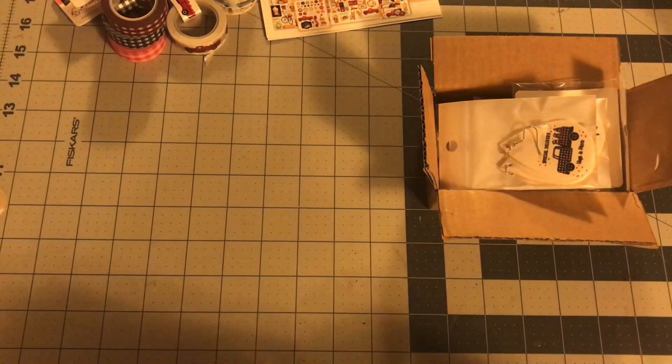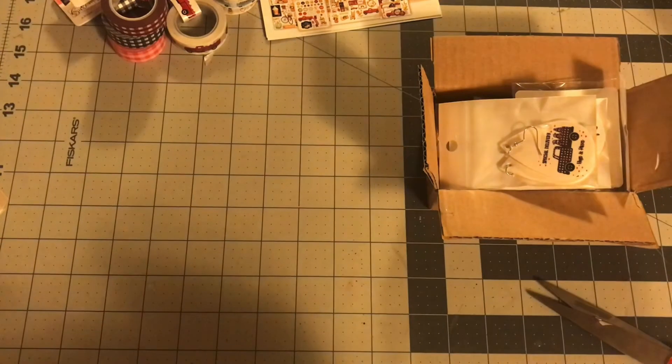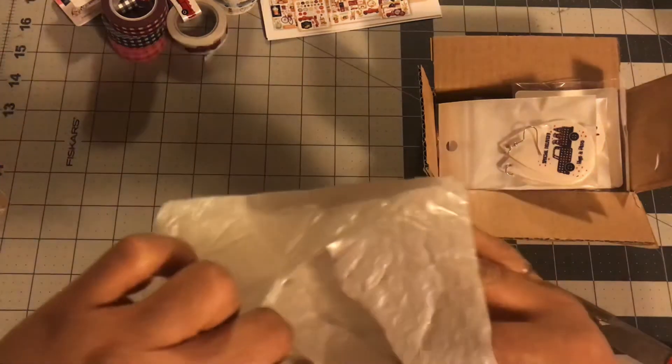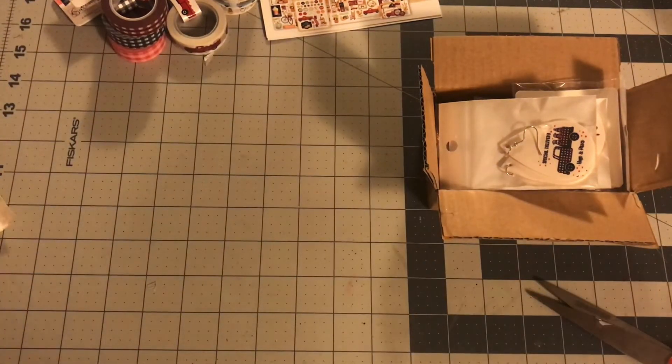I don't know what this one is. Let's see — it's an empty bag. So I feel like whatever was in here got damaged or lost. Nothing's in there — it didn't make it. There's a hole in there too. I have to go back through my order.